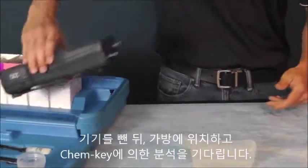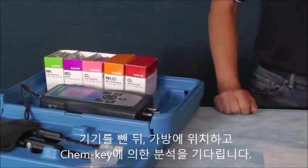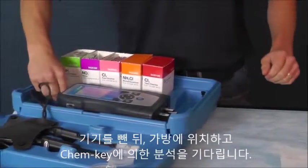Once I pull it out, I can go ahead and set the instrument back into the case and commence with running my probe-based measurements while I wait for the ChemKeys to process.